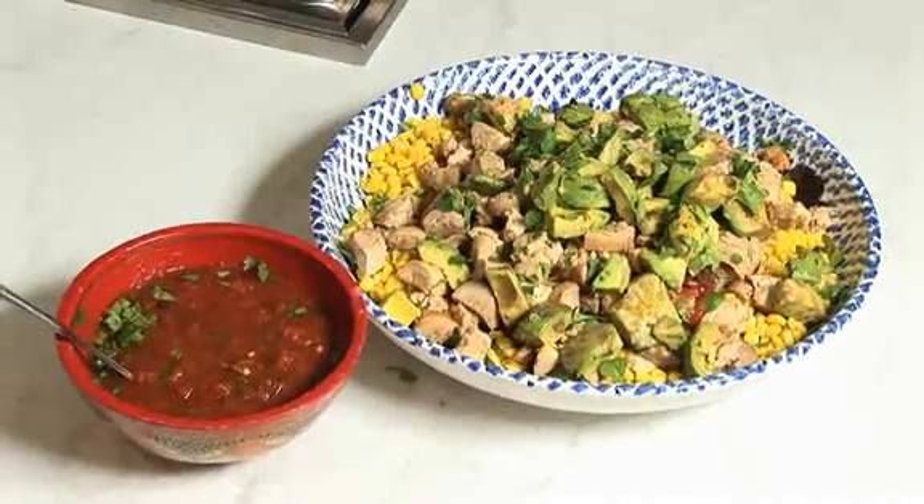And there you have it — roasted chicken with bean salad and a spicy salsa. Enjoy!